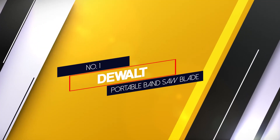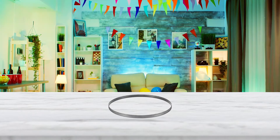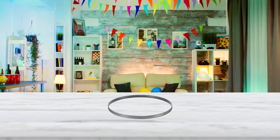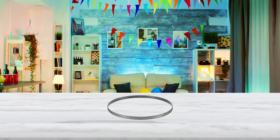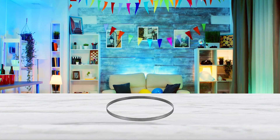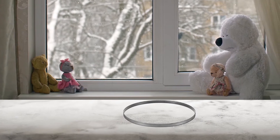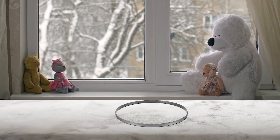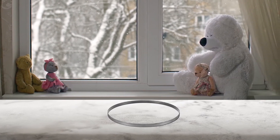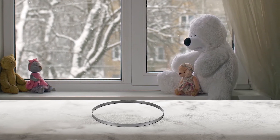Number 1 - Most popular: the Dewalt Portable Bandsaw Blade. This blade is constructed from 8% cobalt and high speed steel, giving it the heat resistance and durability needed to keep your saw blade sharp. The teeth score an impressive 65-67 on the Rockwell hardness scale, so they won't dull as quickly as carbon steel blades.